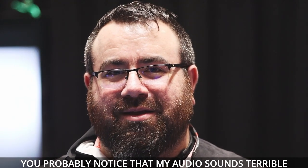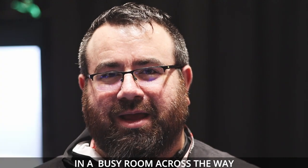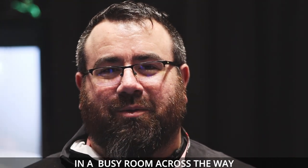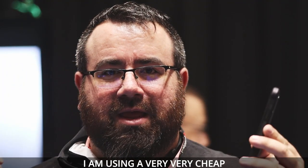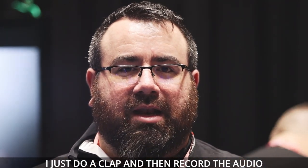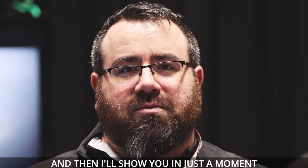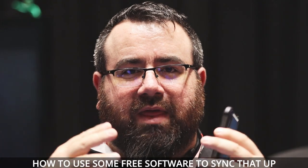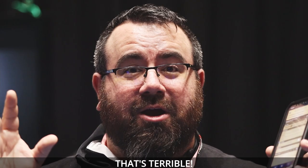You'll probably notice that my audio sounds terrible. That's because I'm using the camera audio in a busy room across the way. Let me switch over real quick. Boom! I'm using a very, very cheap microphone plugged into the iPhone directly here. I just do a clap and then record the audio on the camera and on the phone. And then I'll show you in just a moment how to use some free software to sync that up for much, much better audio than this sounds right here. That's terrible.